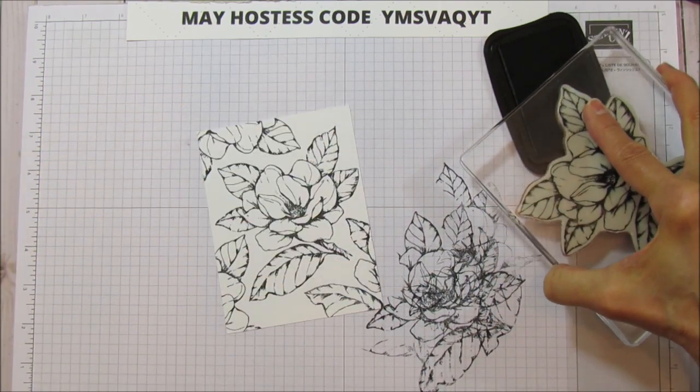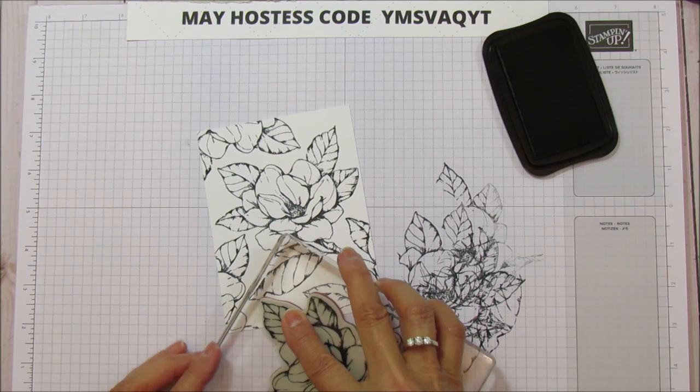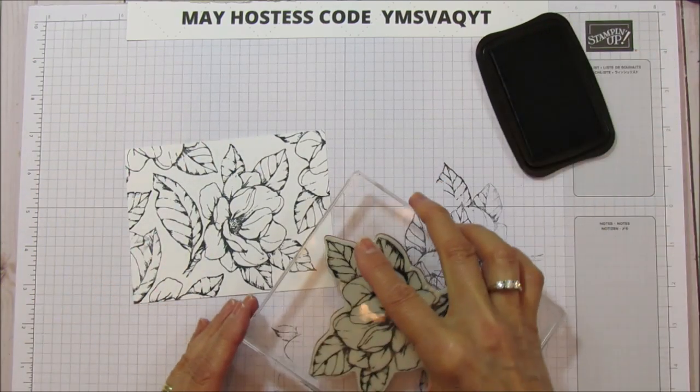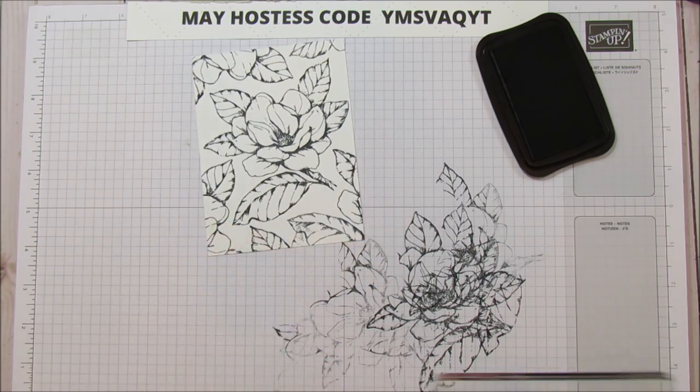I'm just going to bring in a couple of leaf stamps here and then do another one up here. I just want the whole thing pretty much covered.